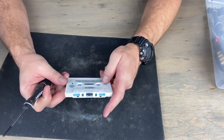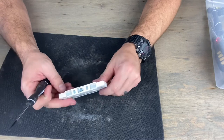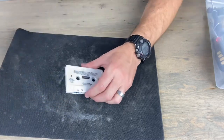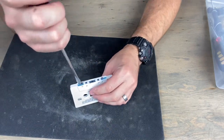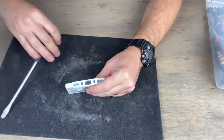Does this have any screws? It does not — no screws on it. It is just melted together by cheap plastic. So let's undo that, shall we? Let's pop this apart.